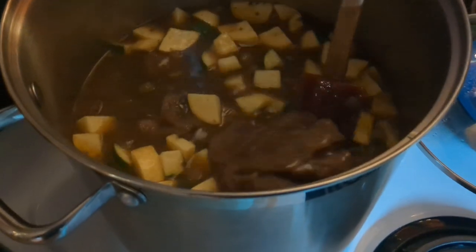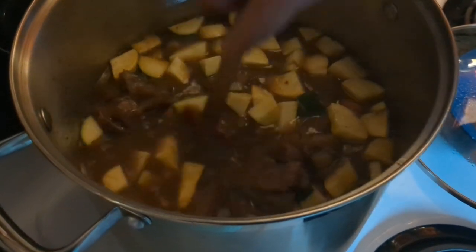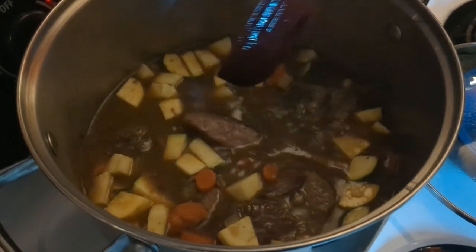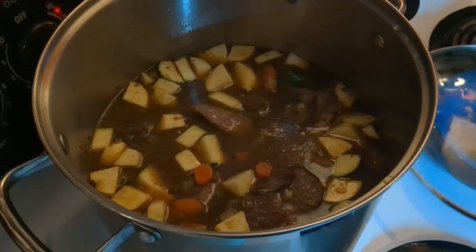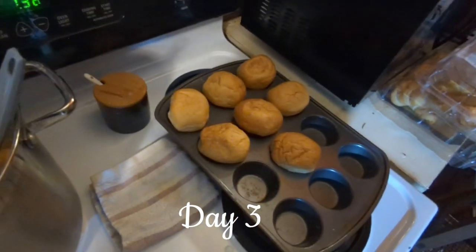This is forever soup. He put a lot of meat in there, so this is going to last us probably a few days. And then we could add squash or sweet potatoes or cabbage and just keep this soup going. We're having beef stew tonight, and I made some dinner rolls.